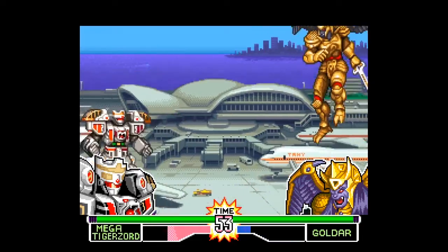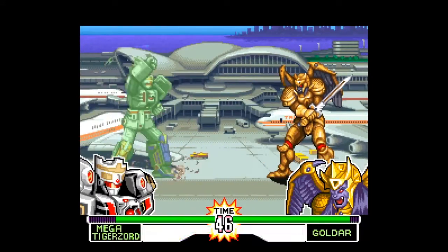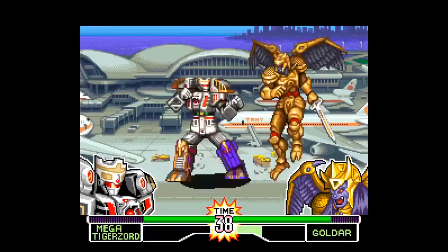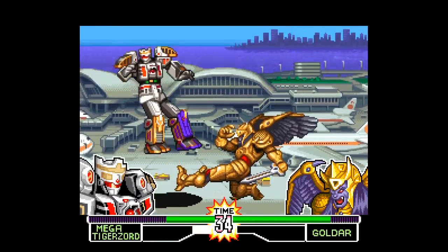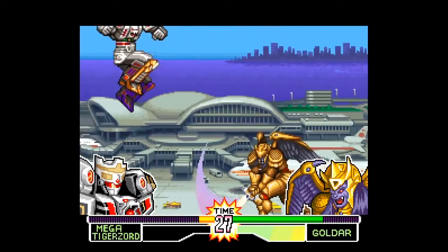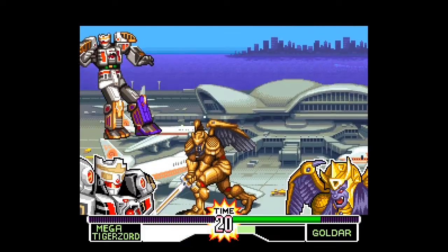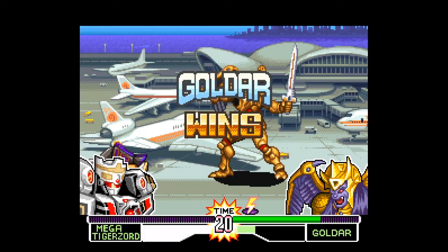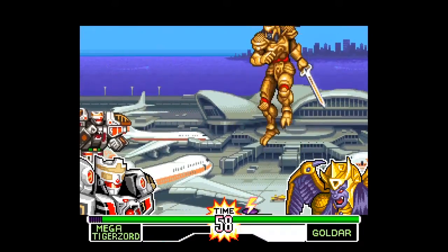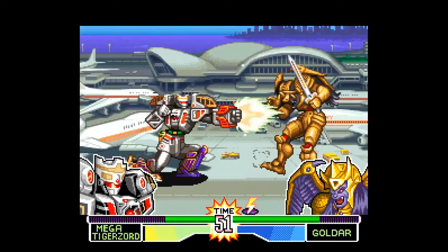Speaking of the source material, Animorphs were really messed up — have you ever read the Animorphs? They end up recruiting a bunch of disabled kids as an auxiliary team and send them into battle with the idea that their lives kind of suck anyway, so if they die it won't matter. It's kind of super messed up — and that was a book series for like seven-year-olds, with themes of genocide and slavery of entire species. Oh, there's Goldar! I forgot that Goldar is the part of the game that gets hard.